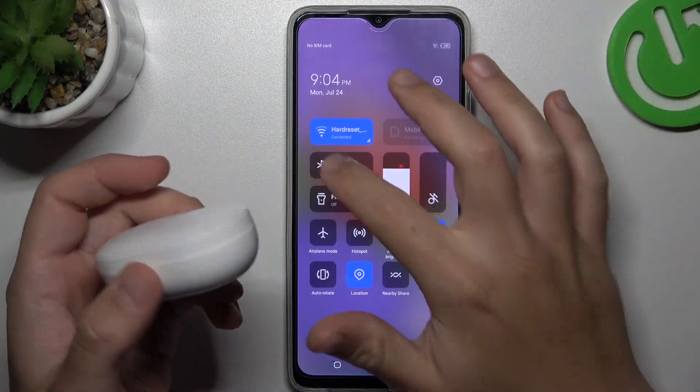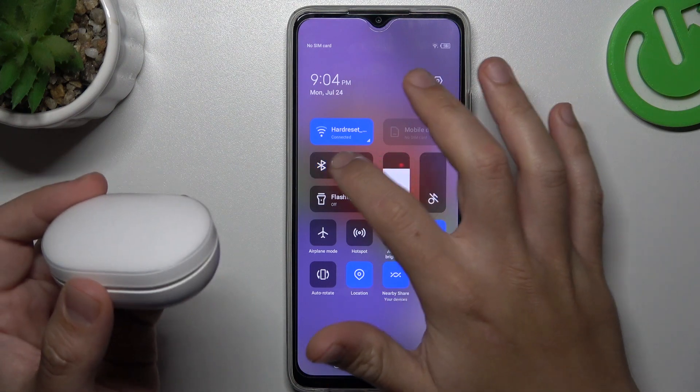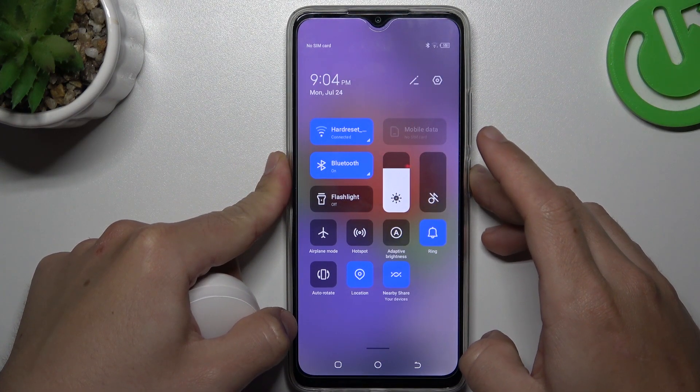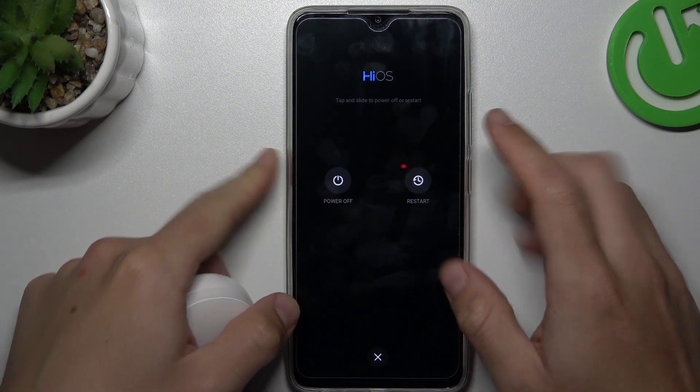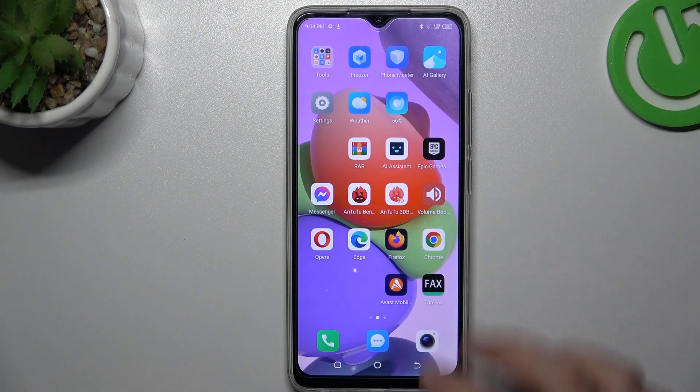When I have a problem with my headphones or any other Bluetooth gadget, I start from the simplest way. Just switch off and switch on again the Bluetooth connection to restart it. You can also try to restart your phone by holding the power button and swiping down. A little bit obvious, I know, but sometimes it will work, so just try it.